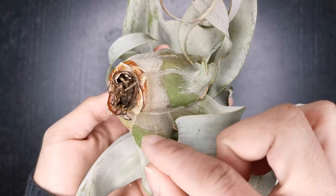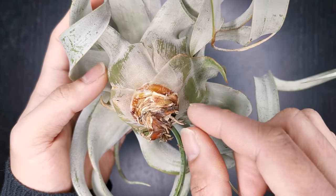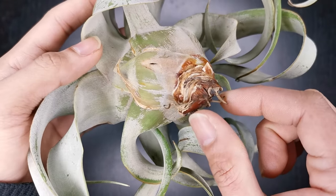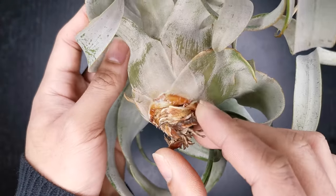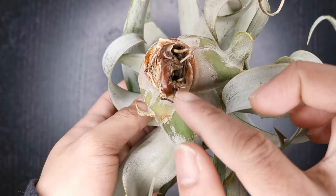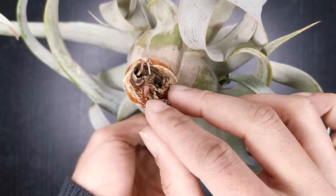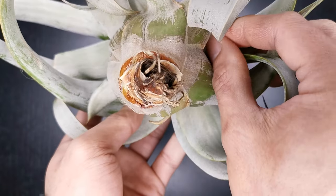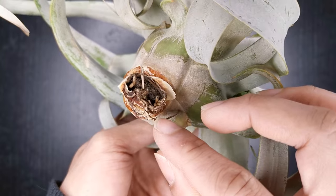Instead of trying to revive the dead ones. It's normal for air plants, like any ordinary plants, to shed leaves. So if you see that the bottom leaves in your air plants are starting to dry off and starting to be crispy and dry, you don't need to worry because that's totally normal. All you need to do is to remove them. You don't need to force them — if there's a need to force them when you try to remove it, then don't, because that might hurt your plant. But if it's easy to remove them, then go ahead.